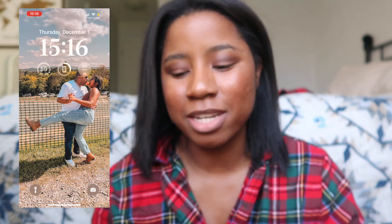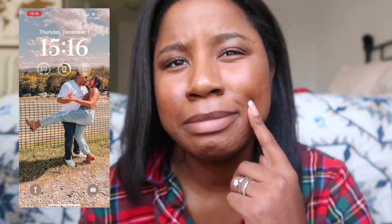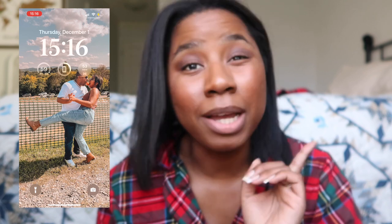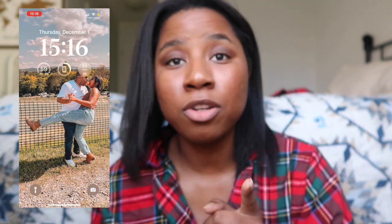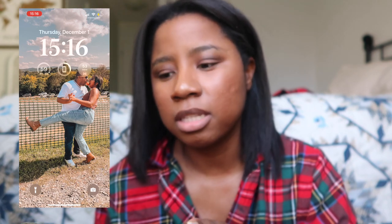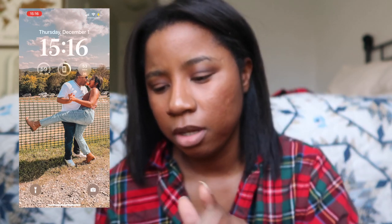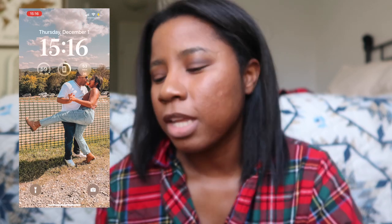I finally changed my screensaver on my lock screen. It's a photo of me and Kenny Bear — we were at the apple farm this fall. I do have the new iOS 16 update, so I've been able to put up little widgets on the lock screen, which I think is pretty cool.